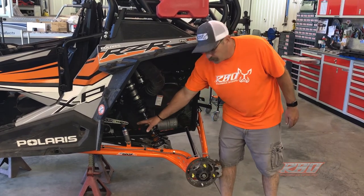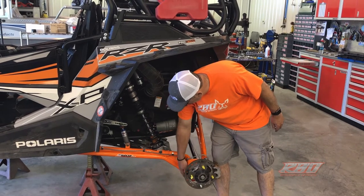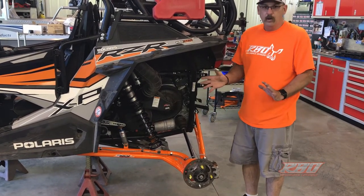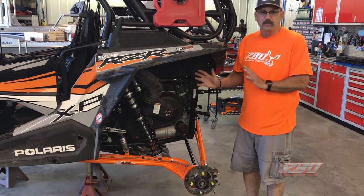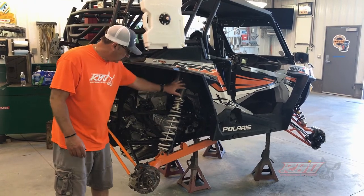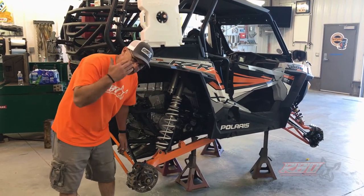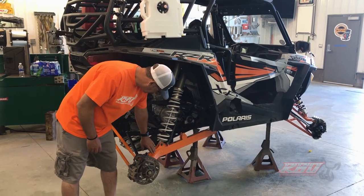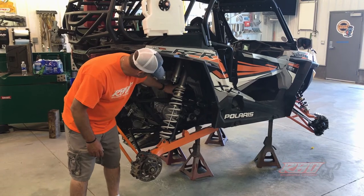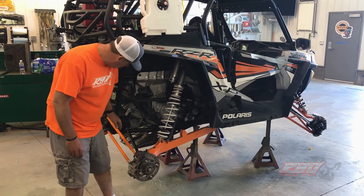Here's their high clearance trailing arm right here, which gives you a lot more overstock clearance. We're going to move to the other side to show you what the stock side looks like for comparison. Here's the stock swing arm — it sits quite a bit lower and you don't have near the amount of spring rate that you do with the Zebros upgrades.